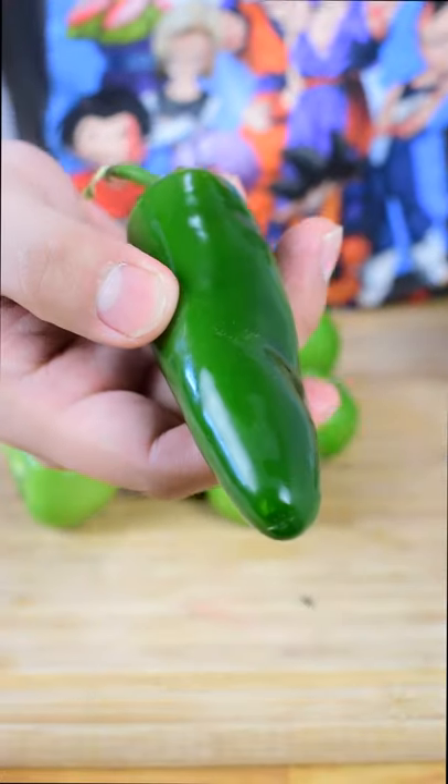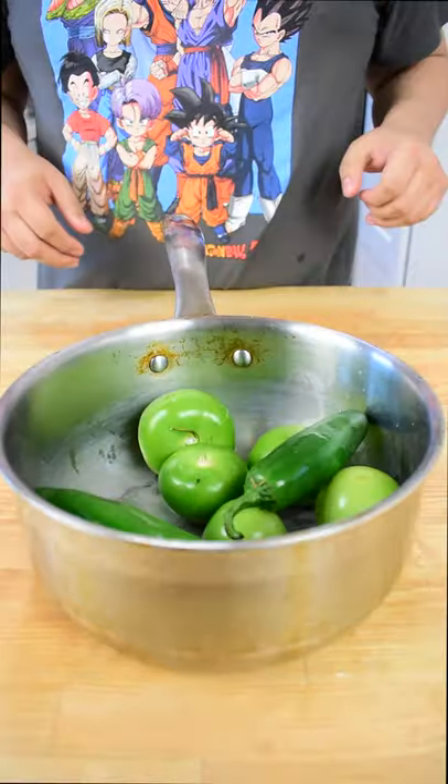Level one salsa anyone can make. Start by peeling 10 tomatoes and grabbing two jalapeños. We're gonna go ahead and bring this to a boil for 25 minutes.